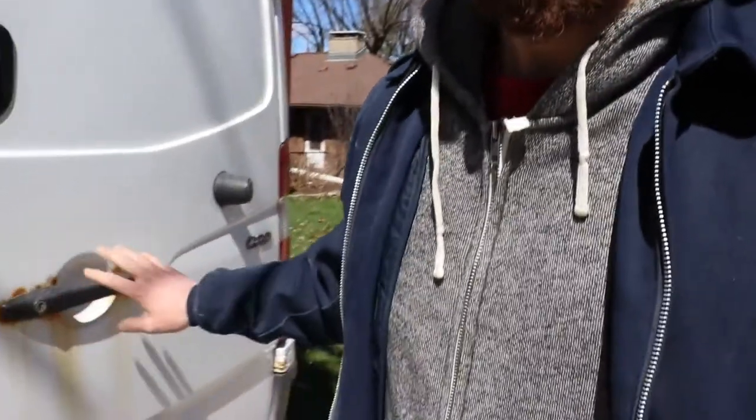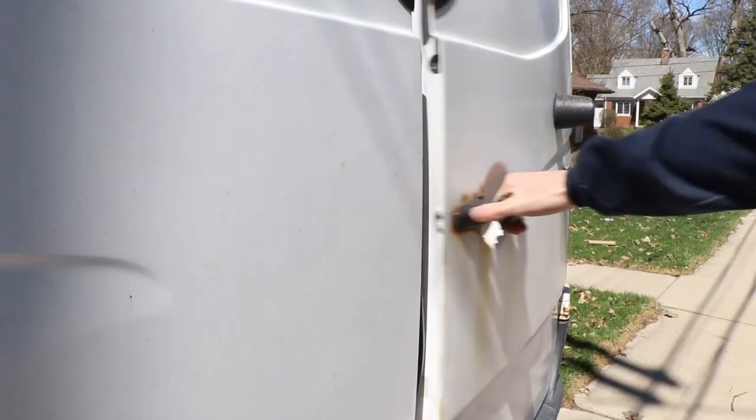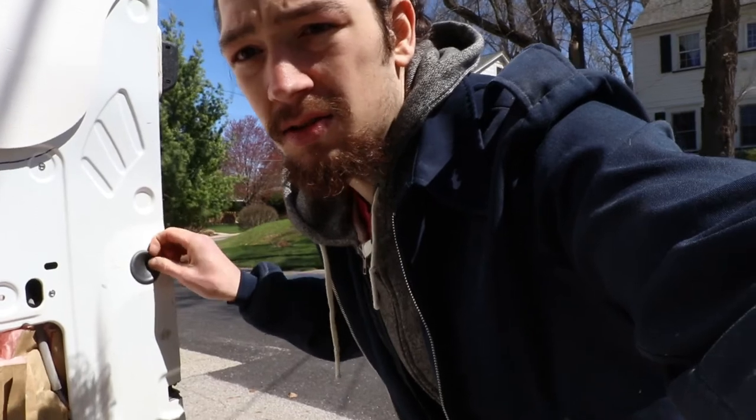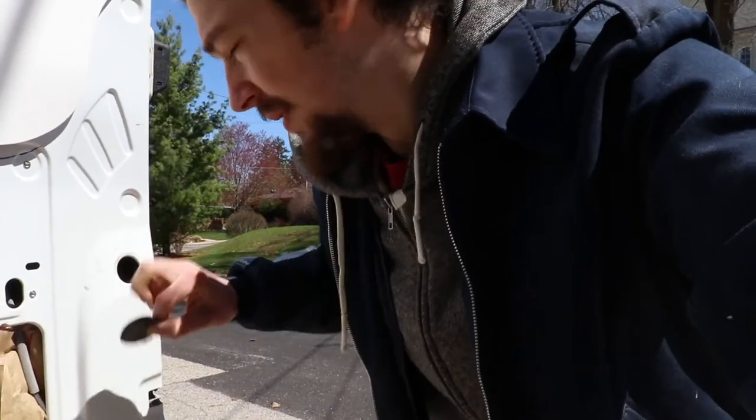The spot I'm gonna be working on today is this one right on this door handle. That one I knew I was gonna come back to because it's tricky - there are multiple different cutouts where the handle goes, so it can be kind of tricky to get in there and get all the rust out. First thing we gotta do is get this handle off. There's a little black rubber grommet type thing on the inside of the door - take that off.